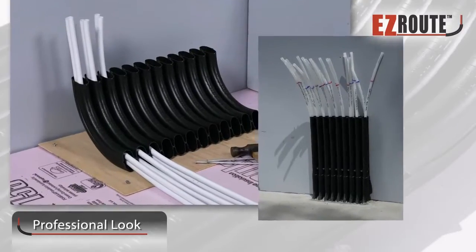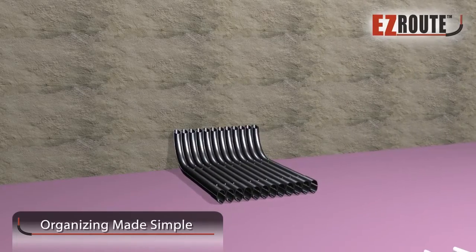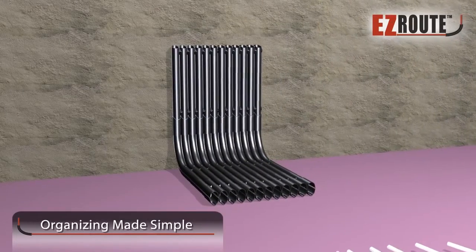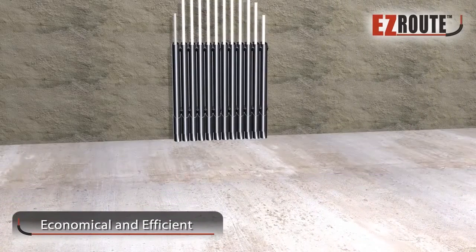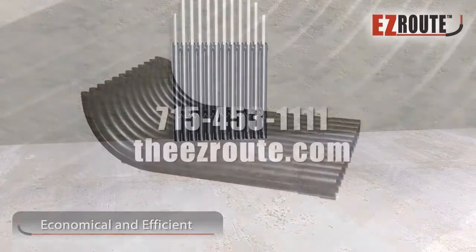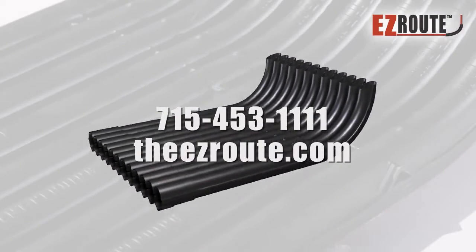DIY enthusiasts appreciate the simplified installation that makes their job look like it was professionally installed. The Easy Route is PEX organizing made simple. Regardless of whether you're an experienced contractor or a novice DIYer, we'll help you accomplish your PEX routing task economically and efficiently. Contact us to learn more about improving your PEX installations the Easy Route way.